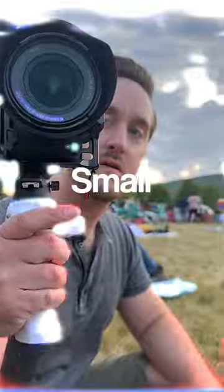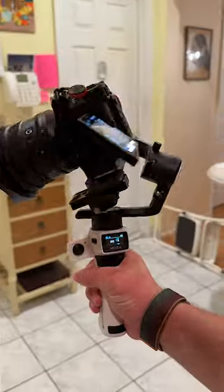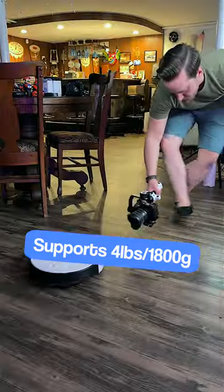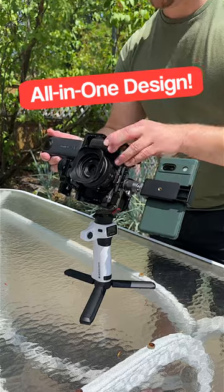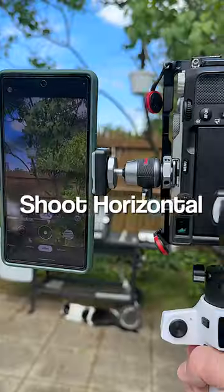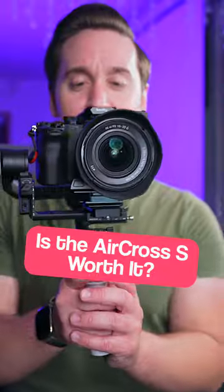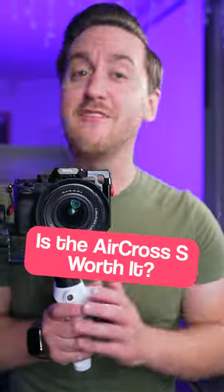This is the Moza Aircross S. It's an impressively small, lightweight, budget-friendly gimbal with big payload. The Aircross S can support nearly 4 pounds or 1800 grams of total weight. It also has a unique all-in-one design that allows you to mount multiple cameras at once to shoot both horizontally and vertically at the same time, and I was surprised to find out that it actually works. So is the Aircross S as good as it seems? Here's my review.